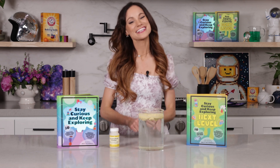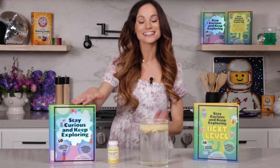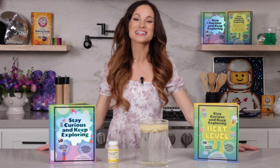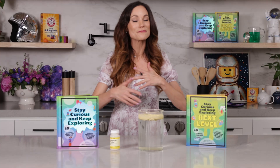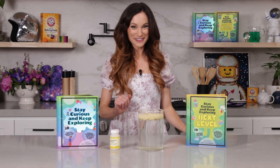That was creepy and fun and delightful. If you like this one, be sure to check out my best-selling Stay Curious and Keep Exploring series for 99 more science experiments. I'm Emily Calandrelli. Subscribe for all things science and space. And remember, stay curious, think critically, and keep exploring. Bye.